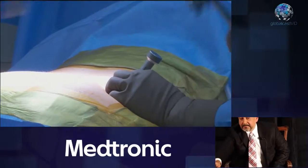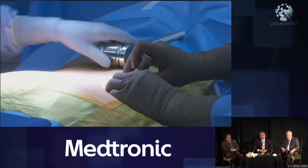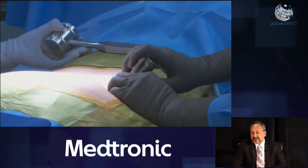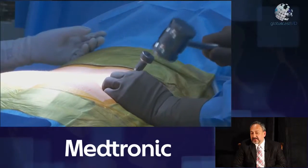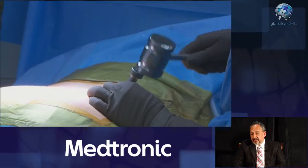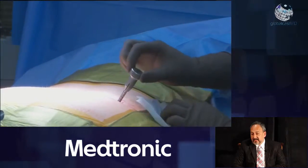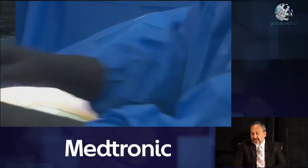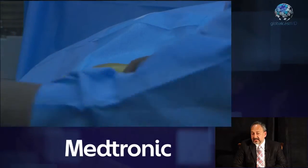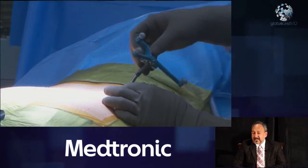You're doing this to place the PERC pin, right? Yes — this is the PERC pin to allow the reference frame to be placed for use with the O-arm navigation. This just goes about a centimeter deep into the cortex. We'll attach the reference frame to that and then do what we call the spin, which is the CT data acquisition.